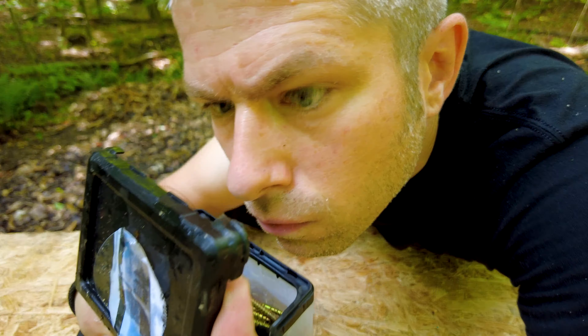This right here in construction terms is called a level. Ralphie, what are you doing over there in the woods? Come here! Ralph's here on the construction site. Basically, when I set this thing on this wood, I wanted to make sure it's straight.